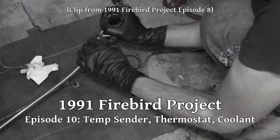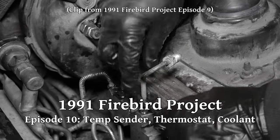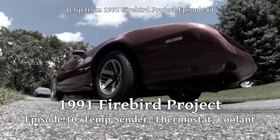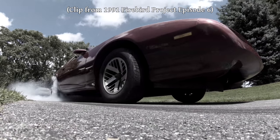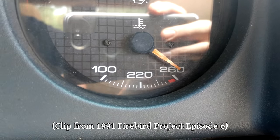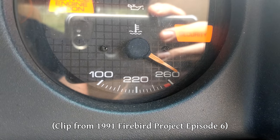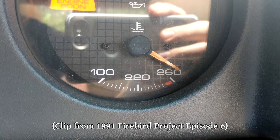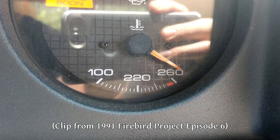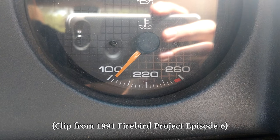Now that we're finally done working on the brakes of the car for the time being, we can take a look at some of the other issues. Back in episode 6 of the series, when we were exercising the engine, the coolant temperature gauge on the dash started reading very hot. If you're revving the engine pretty high and not going anywhere you can certainly heat things up, but I was pretty confident that was not the case here. Beyond that initial high reading, the gauge was also just being kind of screwy.